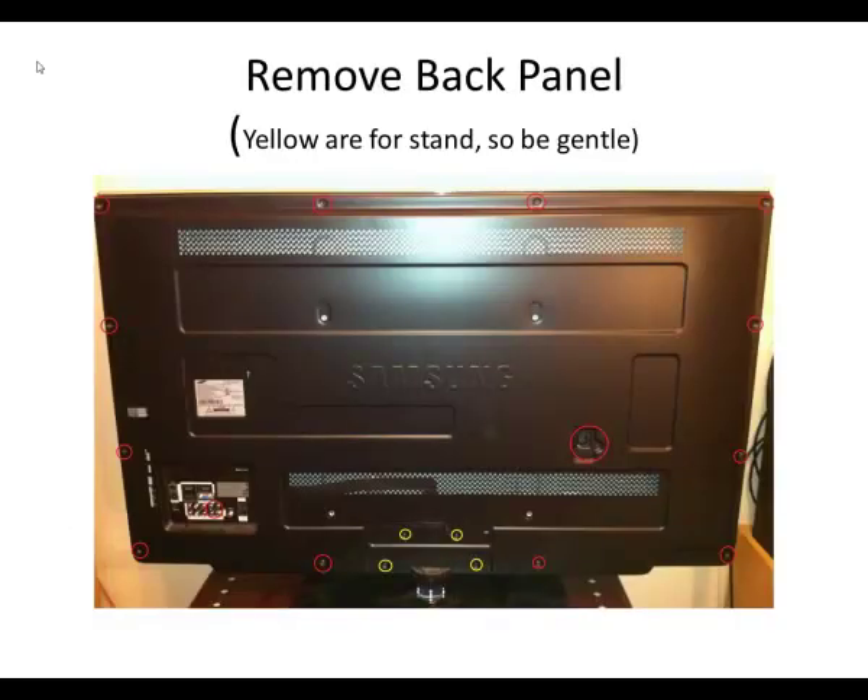Okay, on to the fix. This is the back of the TV — the 55 inch. The first thing to do is take all the screws out where the red circles are; there are two of them where the power input is. There are four yellow circles for the stand screws. When I did this fix I left it standing straight up on the table, which is fine — just be a little careful when you take the stand screws out that you don't tip it or knock it while working.